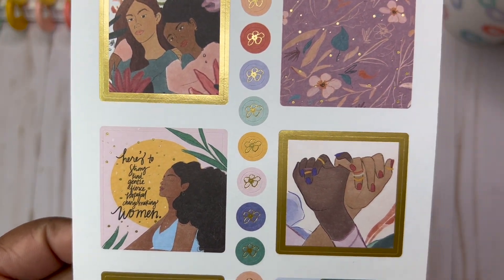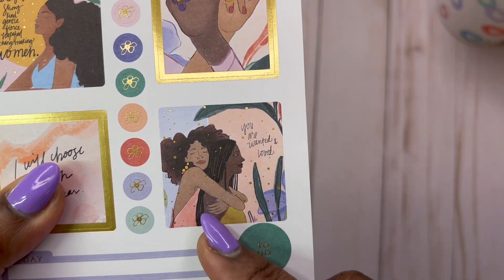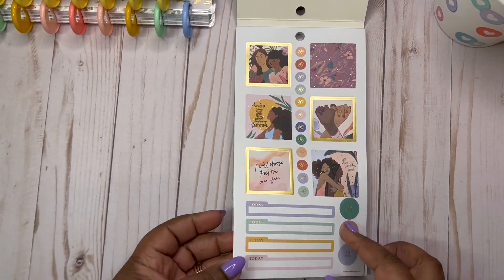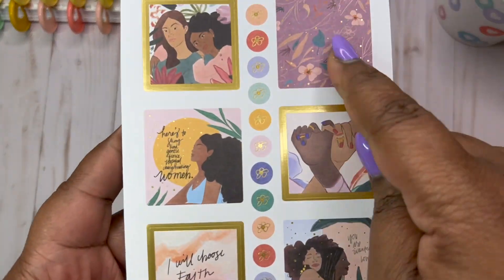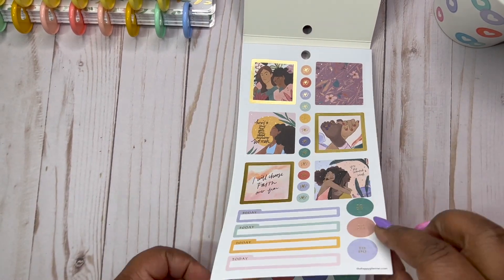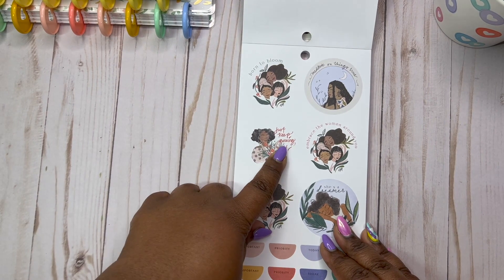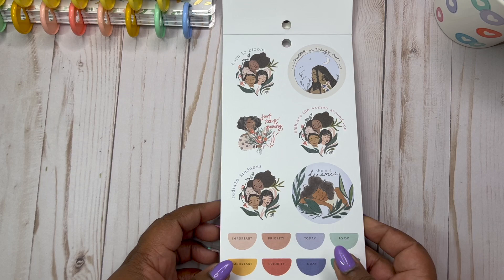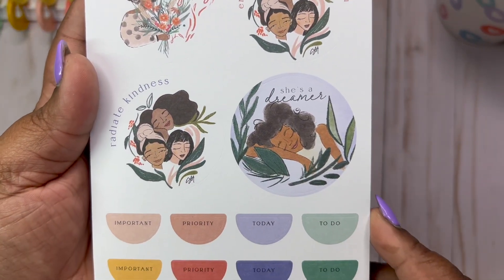I will choose faith over fear. You are wanted and loved. That's so nice. And of course we have our little today stickers. I'm liking the colors of this book — they're colorful, not overly bright. I love it. Keep growing. I just love the diversity in this book. That's my thing. I see everybody, and I'm just loving it.